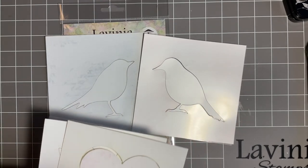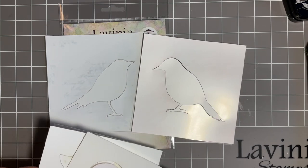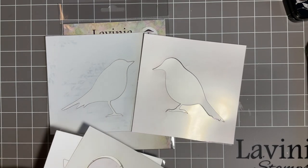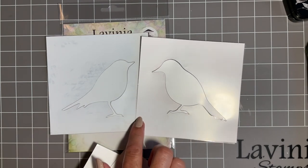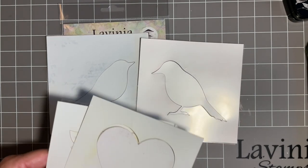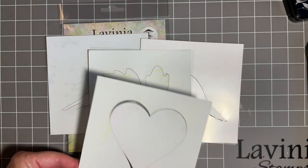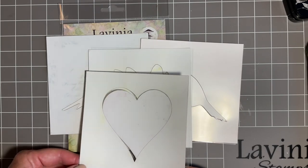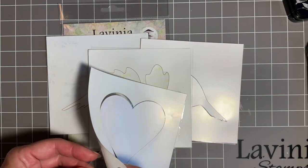If you're new to the channel — and we've got some lovely new followers, so thank you very much, it's always fabulous to see new subscribers — we have used these on a card and in the journal, and also this gorgeous leaf. Today we're going to use the heart. You get the innie and outie with these.